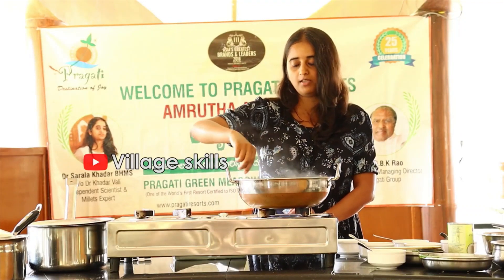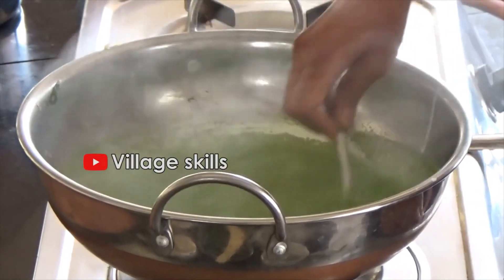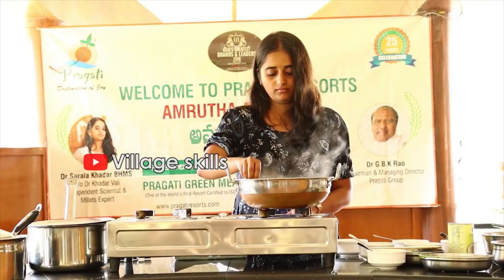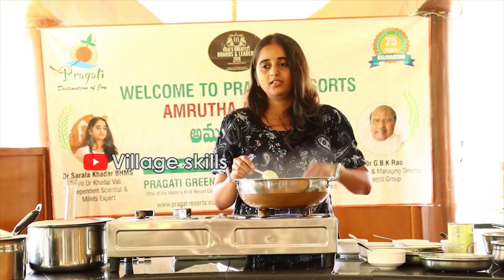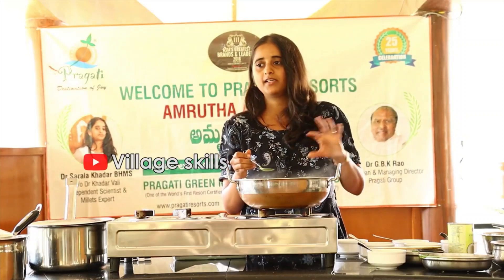Instead of cream, we are using copper par — cashew paste. Allow it to simmer for at least 5 to 10 minutes.